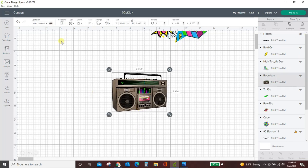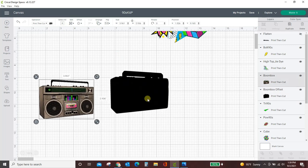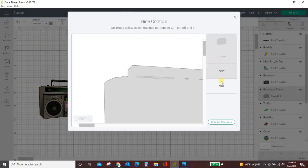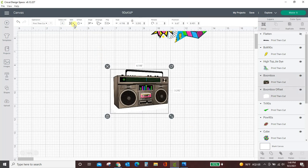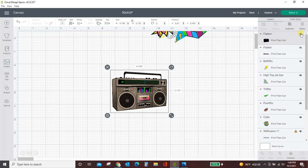Let me grab the Boombox. Exact same process — let's put an offset around it. At 0.15 it could probably be a little bit smaller, so let me take it to 0.12 and see what happens. Yeah, that's going to be good, so we're going to apply that. Turn it to a basic cut, because we want to delete these little things — we don't want that stuff to cut out. Contour, get rid of all the little things. Put this back to print then cut, turn this white, center everything together by selecting both, align, center, and then we attach and flatten. That one's good to go — let me hide it and get the next one.